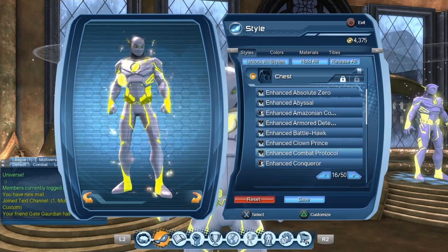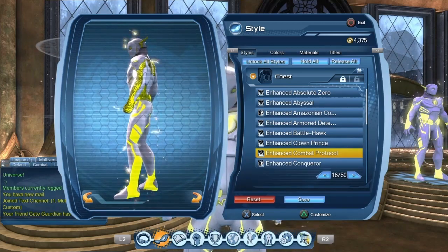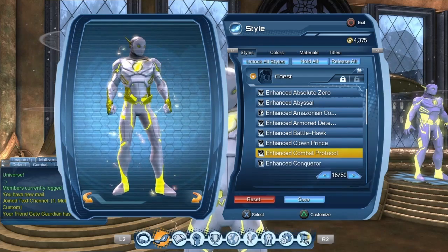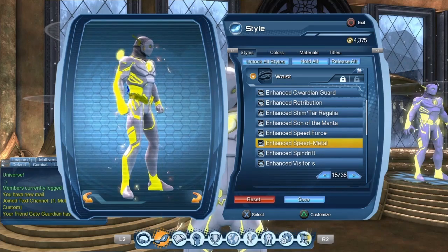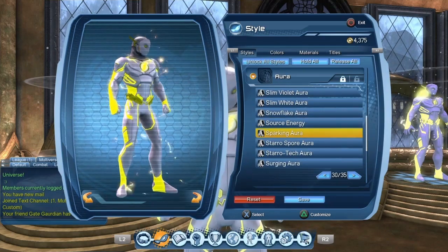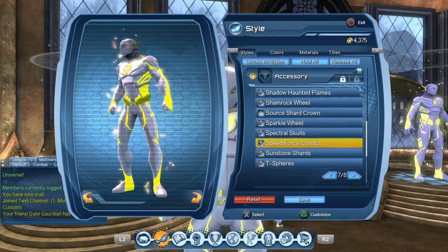I was using the regular version of the style. You could use the Enhanced version, but ironically, in this case the regular version is actually the better option to create Godspeed — there's some weird texture in the yellow part of the Enhanced version, so I'd strongly suggest using the regular version. For the belt, I'm using the Enhanced Speed Metal. For the emblem, I'm using the Enhanced Flash Emblem. For the aura, I'm using the Sparking Aura. I'm also using the Enhanced Speed Force Back Piece and the Speed Force Conduit as the accessory.